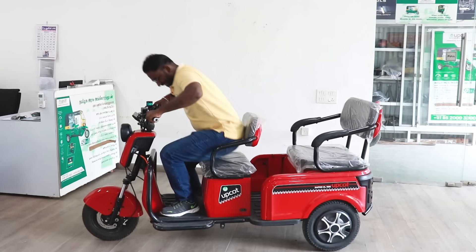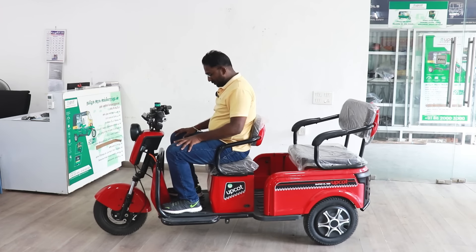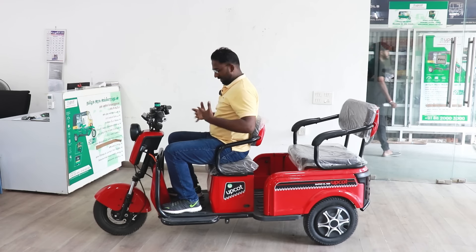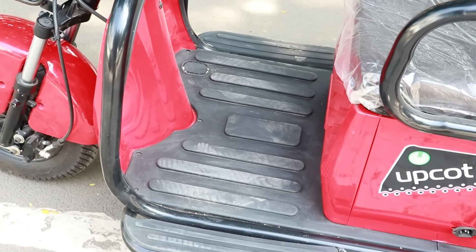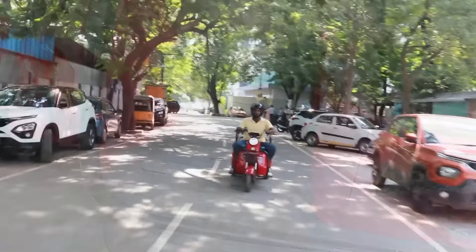Please subscribe and support us, and follow along in the video. The SuperXL-1100 has a very unique design that you will appreciate.